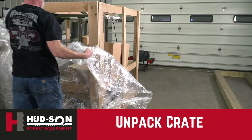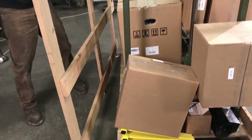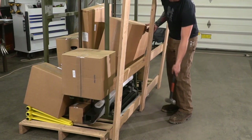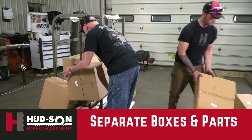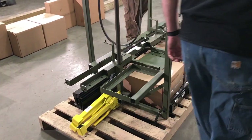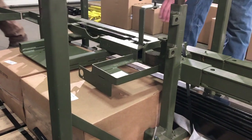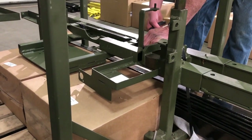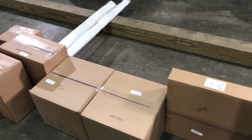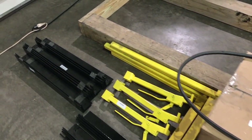Unpacking the Warrior crate for your new sawmill will be a little bit easier if you can have someone, one of your friends, help you along with this. It'll be easier and probably a little bit more fun. What we're doing here is separating the boxes from the actual mill itself, laying them out so you can see exactly what you're dealing with. You will be cutting the bands that hold the sawmill into the platform. Parts boxes will be laid out so you can see them clearly.